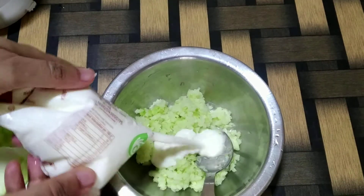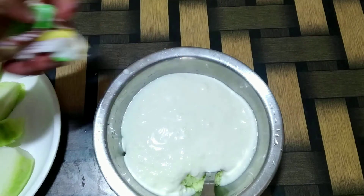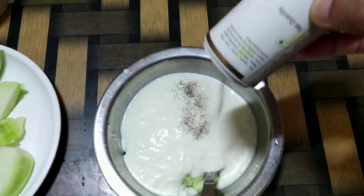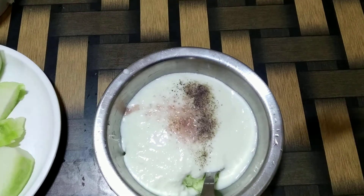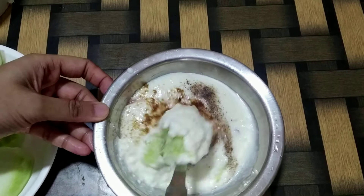Adding about 250 ml of curd, a pinch of black pepper powder, salt as per taste, a pinch of homemade jeera powder, and mix well.